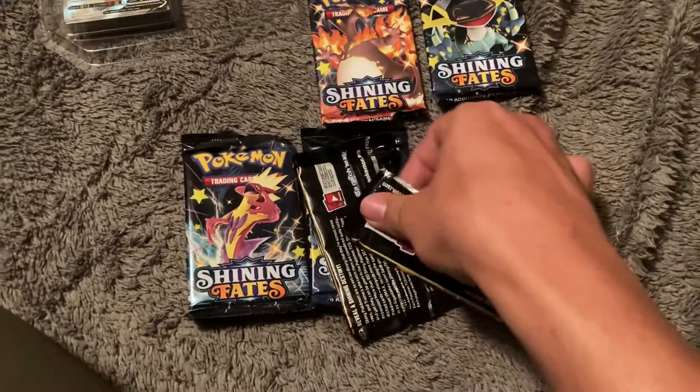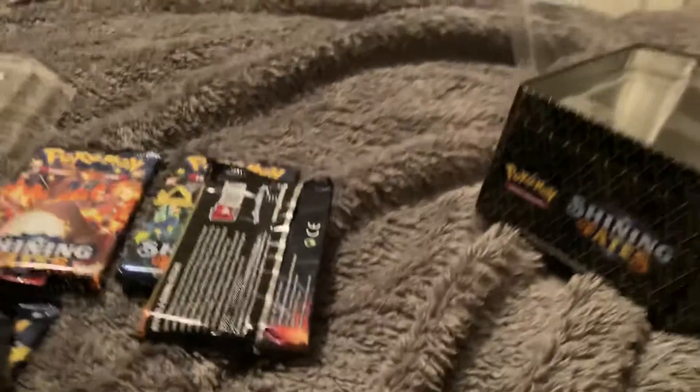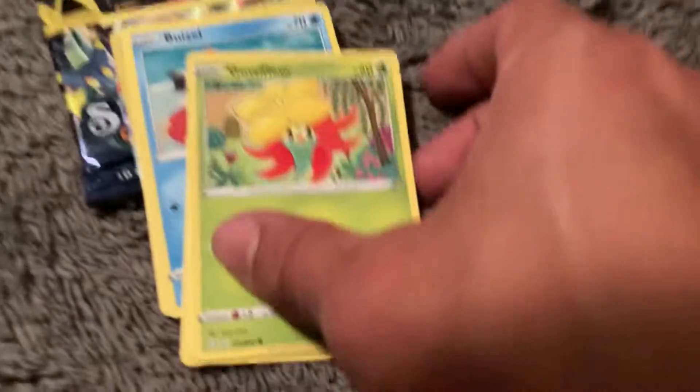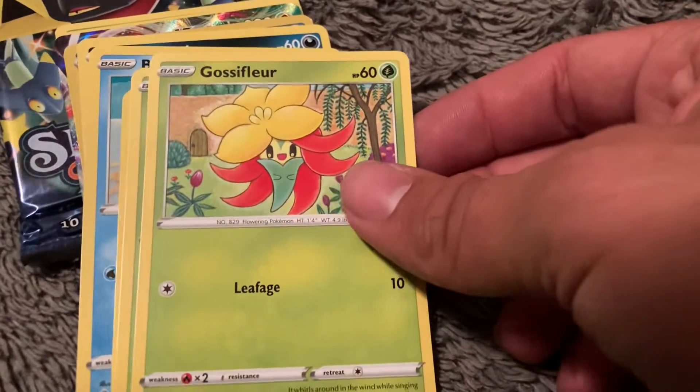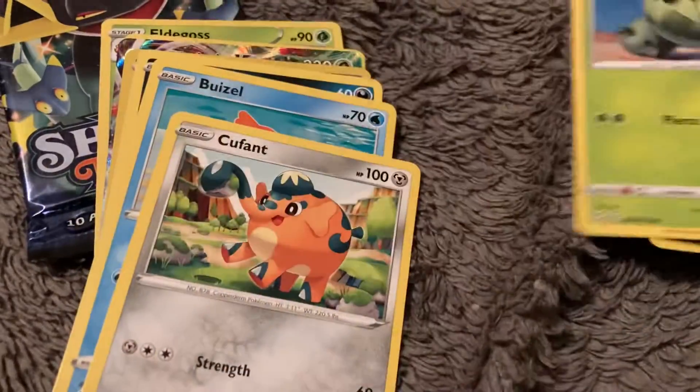We're going to get into it with the first pack. Let's figure out a way to prop this up, but there's no way to prop it up right now. Here is the first pack. We got Gossifleur, I think, and Cacnea — very nice.